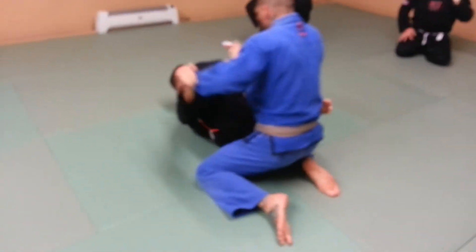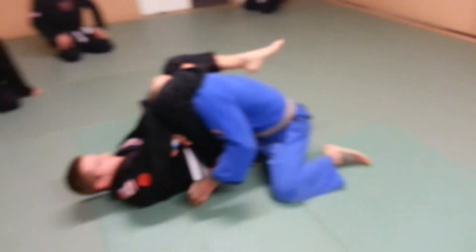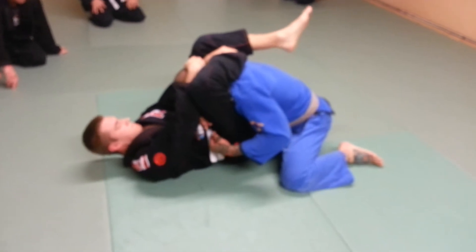He's trying it on me right away. He locks it in all the way, gets fully locked. I'm like, oh man. He broke me down. I can't move — I'm stuck in here.